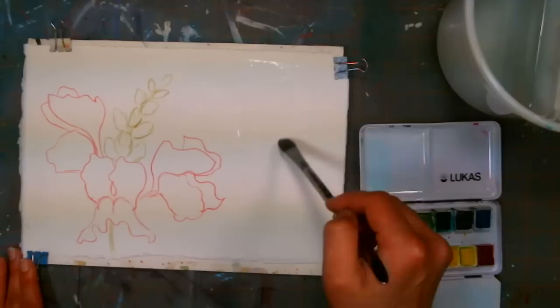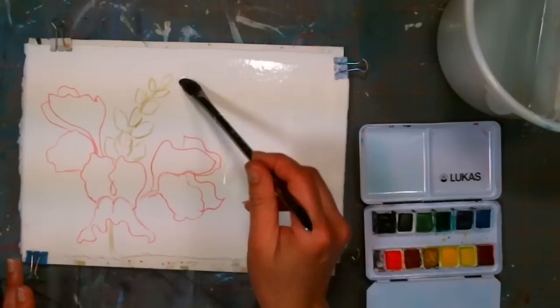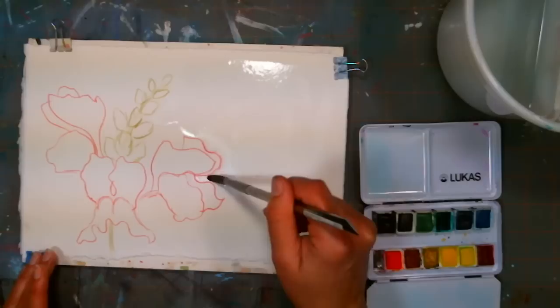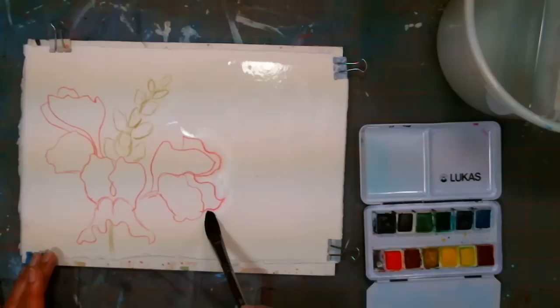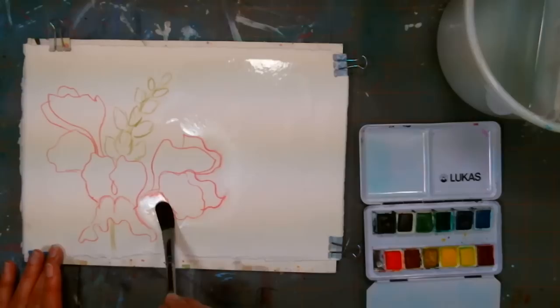I've used the Zen brush a couple of times and I like it. It's a synthetic that's supposed to act like a natural hair brush — very similar to the mimics, but this is a filbert that comes up to a point. It's a half-inch wide, so I can get a nice wide wash or get right up on the tip for detail. It's not as snappy as the Mimic Kalinskys — more like the Mimic Squirrels. It's made by the Royal Langnickel Brush Company and you can find their brushes pretty much anywhere, including Jerry's Artorama.